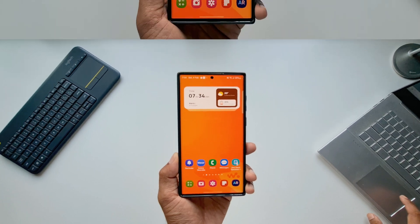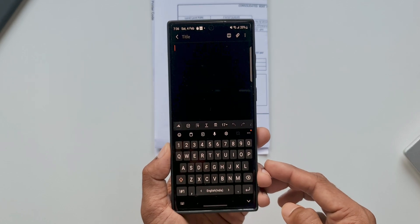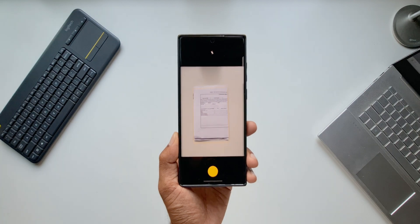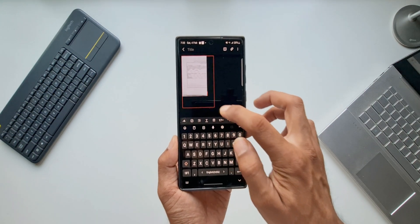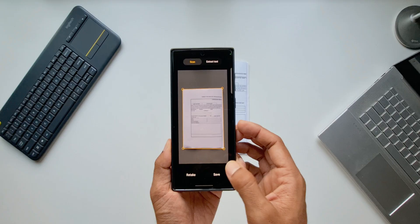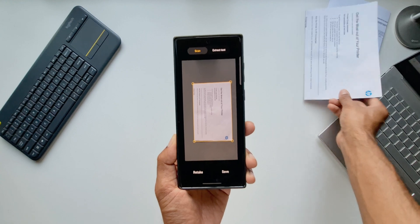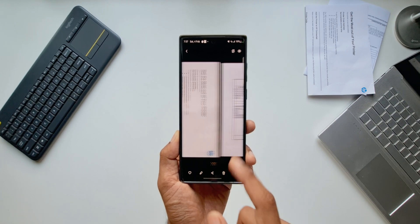Another way is to open the Samsung Notes application, tap on new note, then tap on the attachment icon on the top right. There's an option to scan. We point the camera at a document, and as soon as it recognizes the borders, tap the shutter button to save it in the notes. On Notes we can save the scanned document in PDF format as well. The problem is if you have multiple documents to scan, you have to repeat this process for each document.